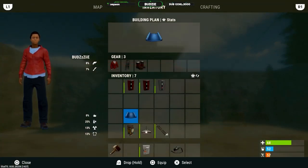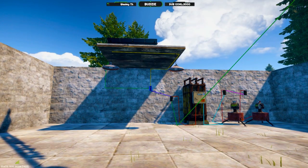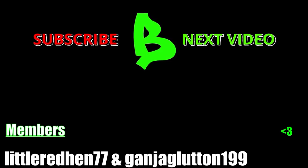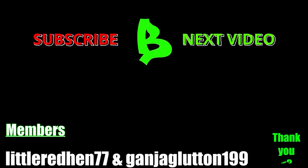If this content helped you, please consider leaving a comment, a like, and maybe even subscribing. Also check out the playlist at the end here where I'll go over many electrical tutorials in Rust. Until the next one, peace.